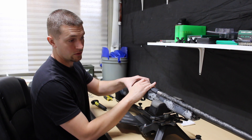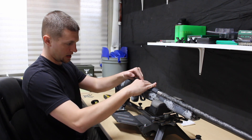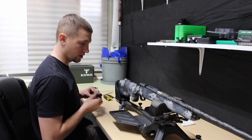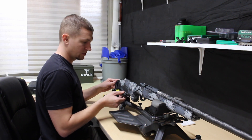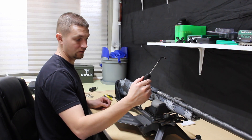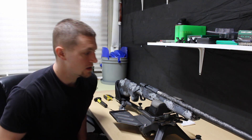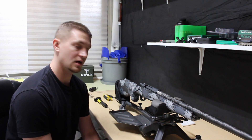We've finished tightening the action bolts to spec and I've installed the bolt. I want to check the trigger pull one last time — we were shooting for two and a half pounds and sure enough, we're sitting right at two and a half pounds. This isn't too difficult and it doesn't take much time. If you guys have any other questions, just drop them in the comments below — thanks for watching.